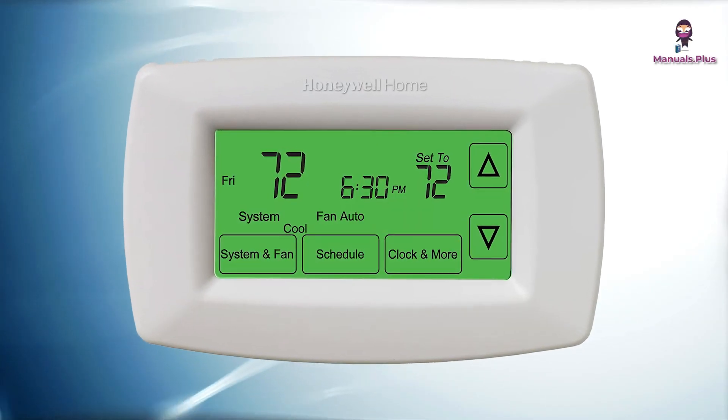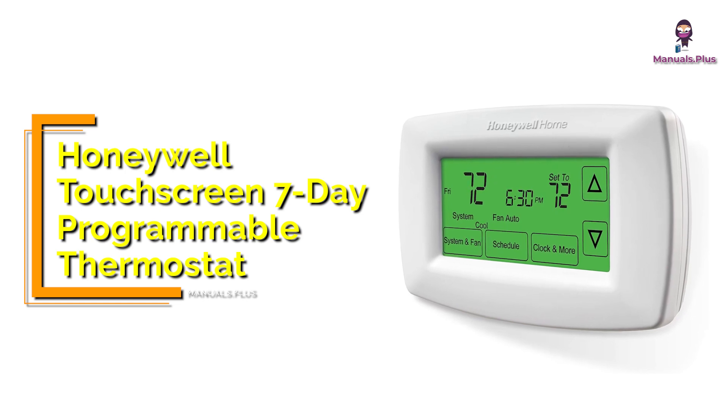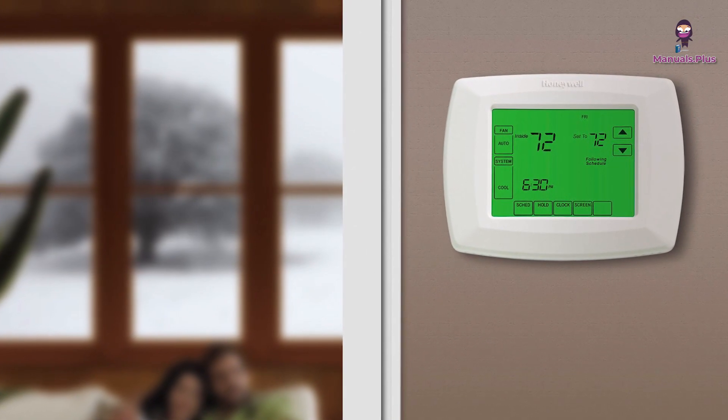Hey everyone, welcome back to Manuals Plus. Today, we're elaborating the usage and functionalities of the Honeywell Touchscreen 7-Day Programmable Thermostat. Let's get started.